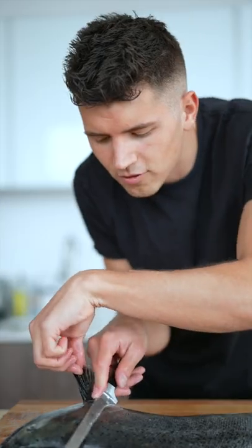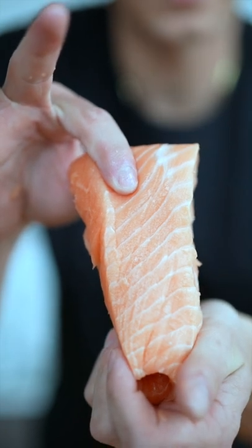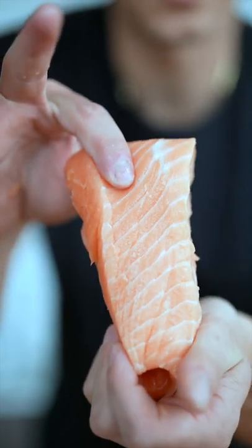We'll use a really flexible fillet knife, come right around the head, across the top of the fish, and lift off our first fillet. We'll separate the fillet from the skin, then cut out a piece of the belly — leaving us with what I think is the best tasting part of the entire salmon. We'll cut this into cubes.